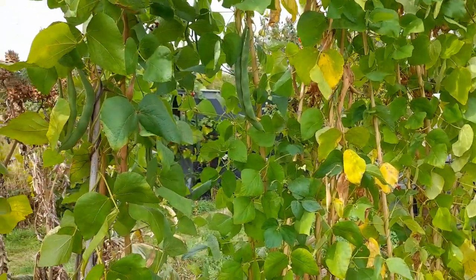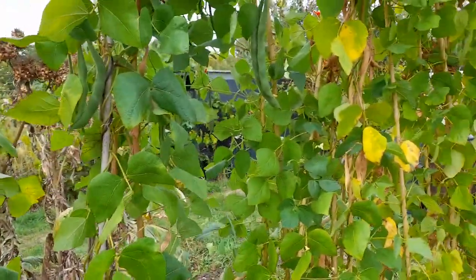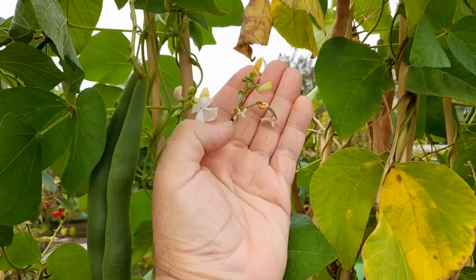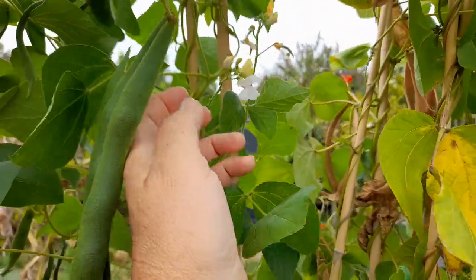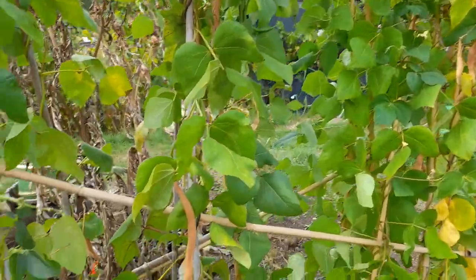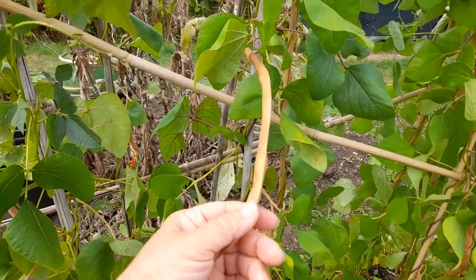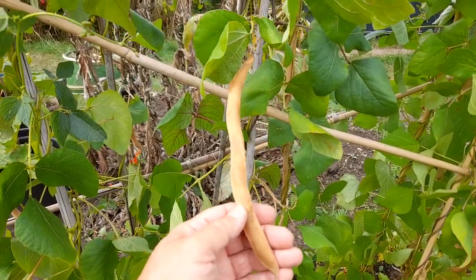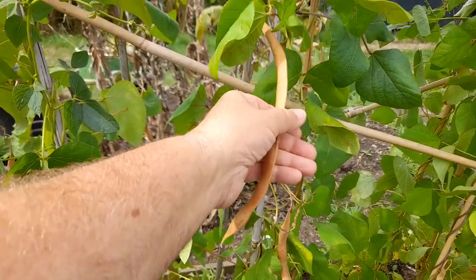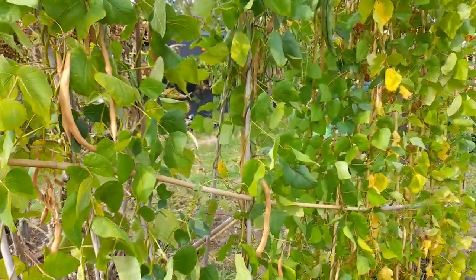We took the other beans out earlier in the week. I was thinking about taking these out too, but I've noticed there's a bean here forming, so I'm actually going to leave these in. However, because we have a good few days of rain coming, I'm going to take all of the dried pods off because I don't want them to get wet over several days and then have to dry again. Any pods that are crispy, even though they're not rattling, I'm going to take off. That's the job I'm going to do now.